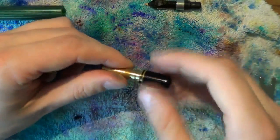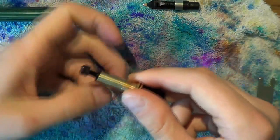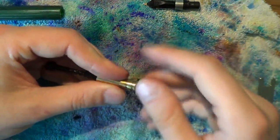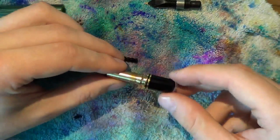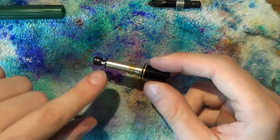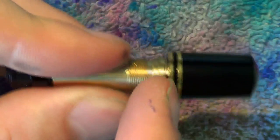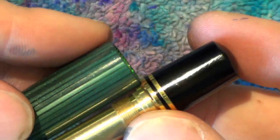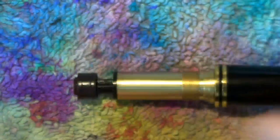My preferred method: just screw the blind cap on about halfway through, put the piston back in, screw it back in, and see what happens. If there's still a gap, screw the blind cap in not as far — give it about one twist and a half more. If the piston is pushing against the inside of the blind cap and there's a visible gap between the barrel and the turning knob, screw the blind cap back out. Screwing it about halfway in seems to be the sweet spot — it screws all the way down and the piston travels as far as needed.